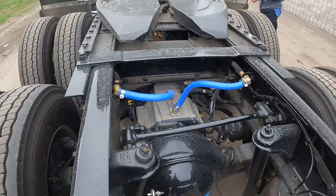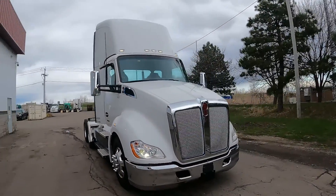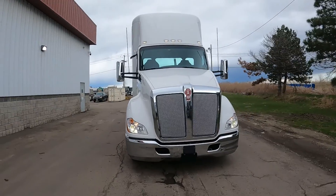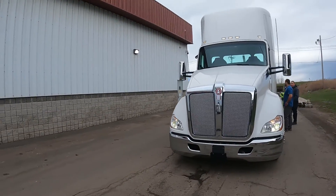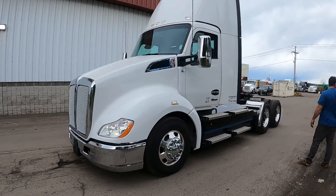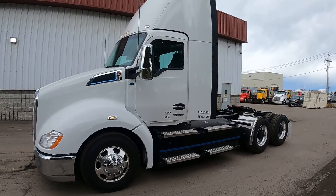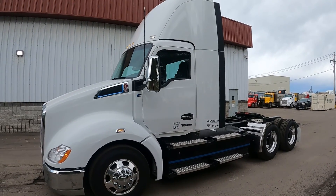It boasts up to 670 horsepower at peak and has an impressive 1,623 pound-feet of torque. For comparison, the standard 12.9-liter turbocharged MX-13 will put out about 405 horsepower at peak with 1,550 pound-feet of torque. As you can imagine, with that kind of power, the T680E has no problem getting up to speed.